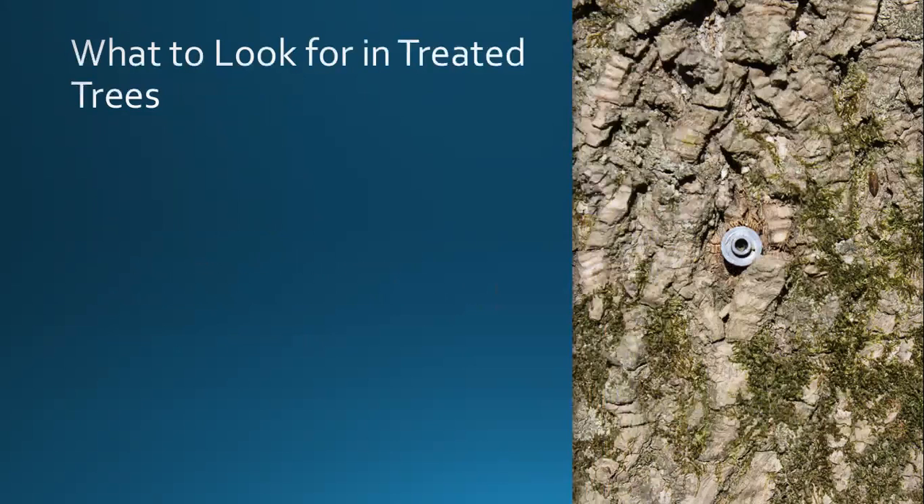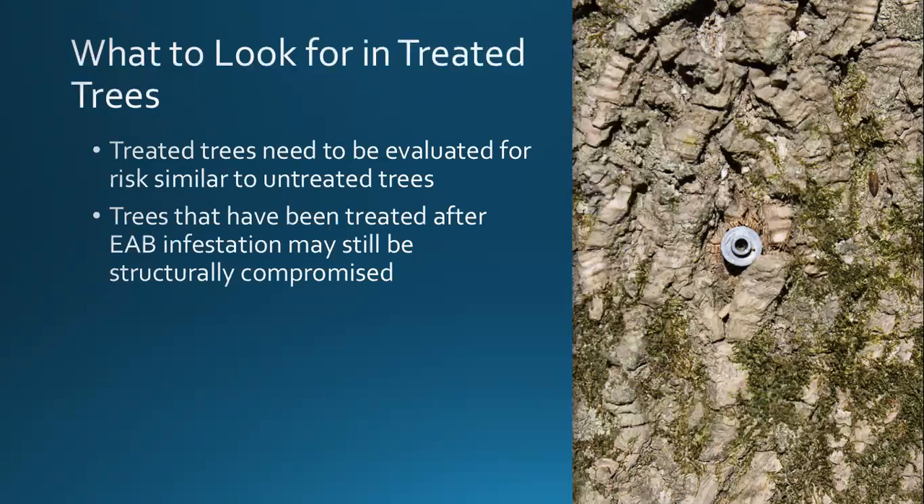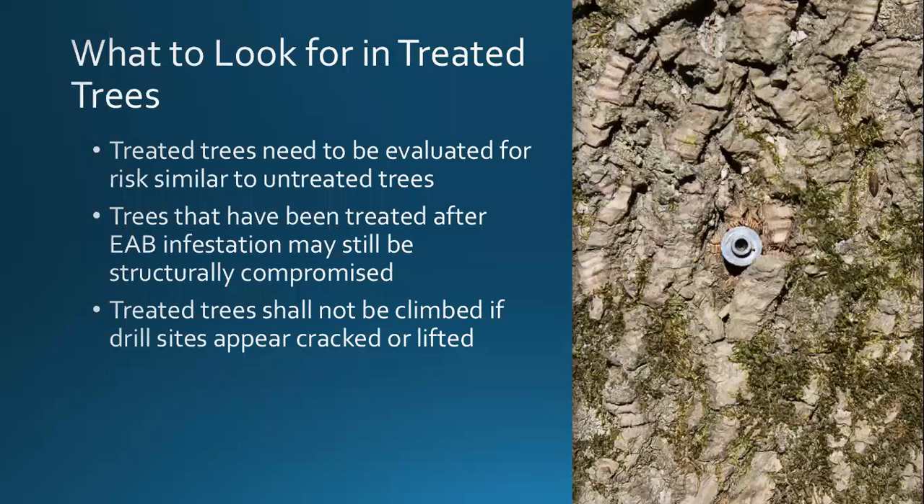Questions come up about what to look for in treated trees, because some people are treating trees on a regular basis but want to know what to do if they have to prune or remove one. We want to do an evaluation similar to untreated trees, but also look at the injection sites. Even though we've been treating them, the insect could be in the tree. If you see cracks and decay around the injection site, that's an indication the insect is getting ahead of the treatment and the tree might be at greater risk than initially thought.